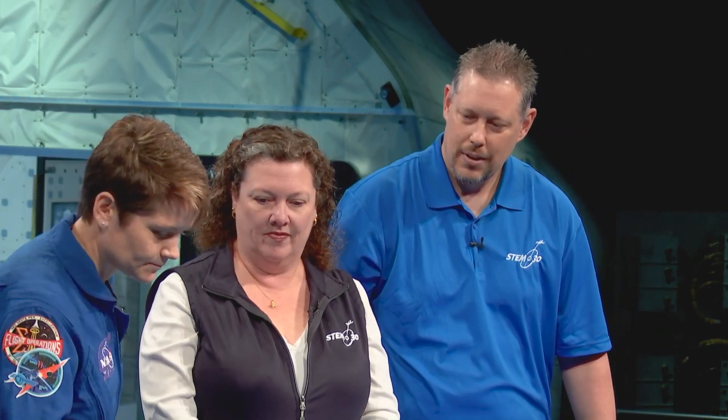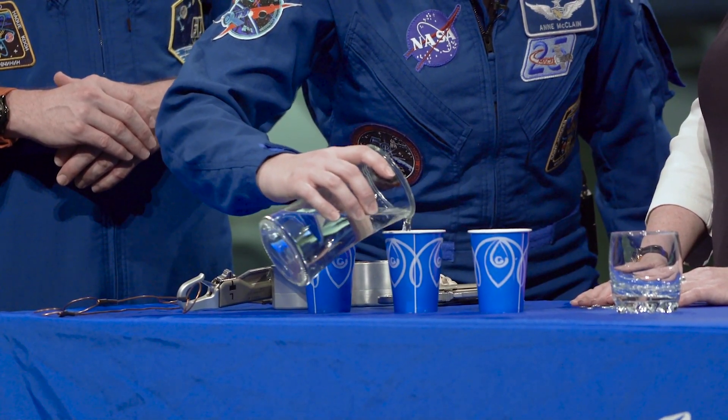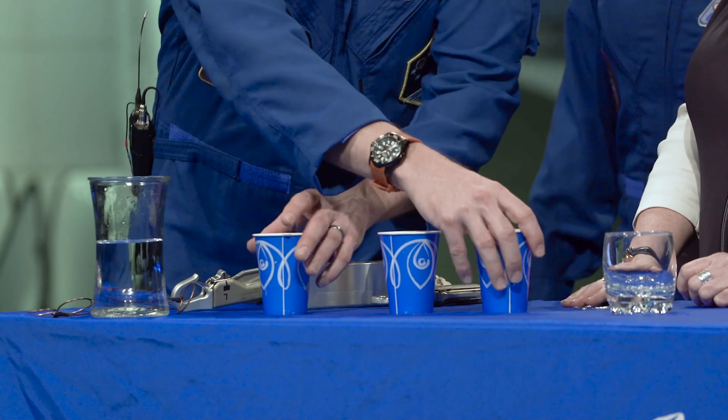Now there's one other piece of equipment that wasn't mentioned that's used on a spacewalk. We've got a little bit of science and a little bit of magic that we're going to try to learn about. If you all can take the water and pour it into one of the cups — we'll pick the middle one. Now we're going to shuffle the cups. If you're watching, follow the one with the water in it and see if you can pick out which one it is.